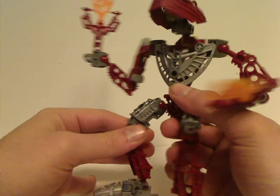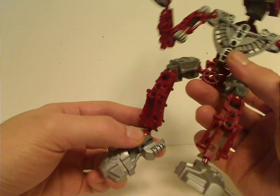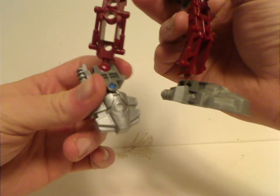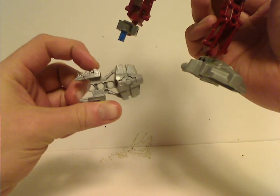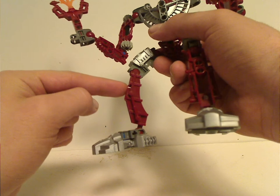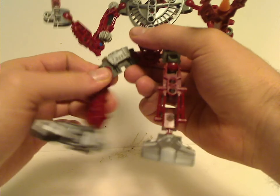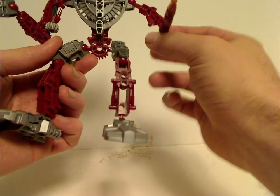For the legs, somewhat simplistic like the Toa Metru ones, but the feet are made of three pieces rather than two. The feet, which they have used a lot in many other sets, are usually in silver color for these Hordika characters, with three pinholes there. Even though in the Barraki line, Kalmah did kind of change it up a little bit. The leg pieces were made exclusive to this line of sets, until Makuta Chirox in the 2008 Phantoka line and Vastus in the 2009 Glatorian line. Sorry about the background noise.